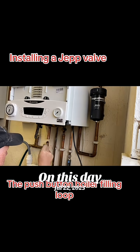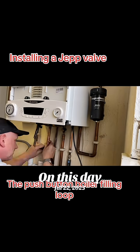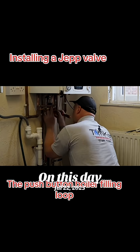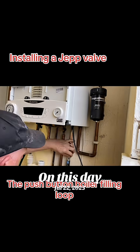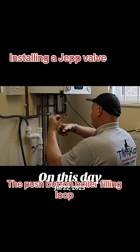It has a pre-set maximum pressure of 1.4 bar, allowing the push button to be used to top up the boiler, or be held in the filling position for new installations and for topping up a drained system. This means the JEP valve cannot cause the boiler to be over-pressurized when filling the system, making it easy to use and foolproof.